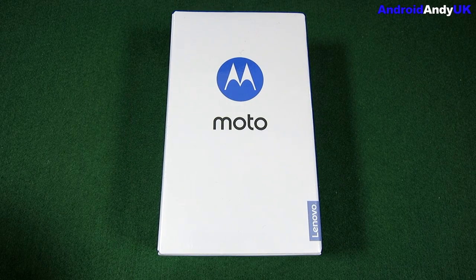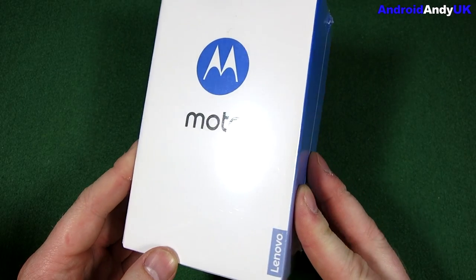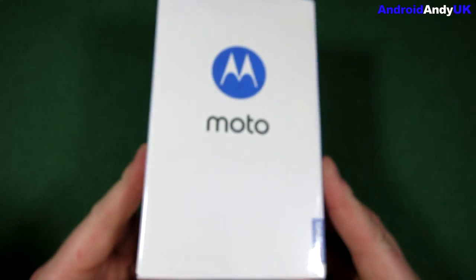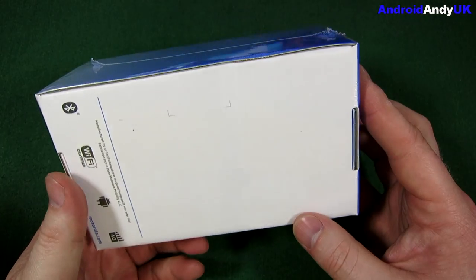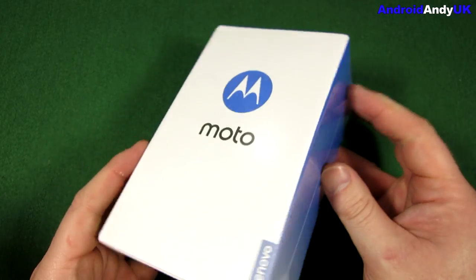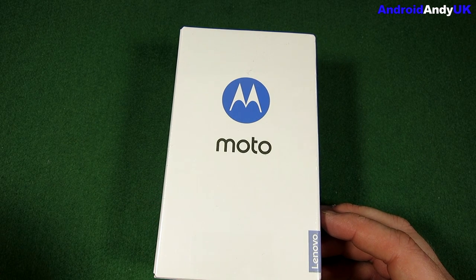Hi guys, Andy here. You may have seen a video a week or two back with me showing you through some of the specs of the fourth gen Moto G that was on its way. Now the Moto G has a bit of a soft spot in my heart because the original Moto G was just such an amazing device at such an amazing price. You could pick them up for just under £100 on certain offers or deals, and it really was an amazing phone for that sort of money.